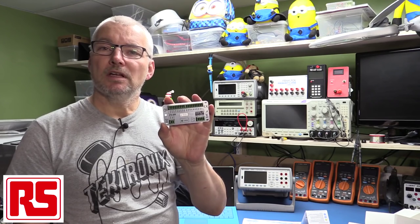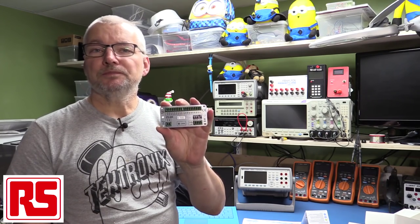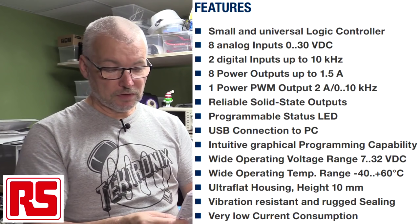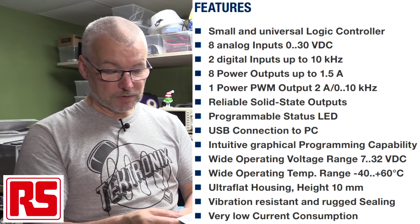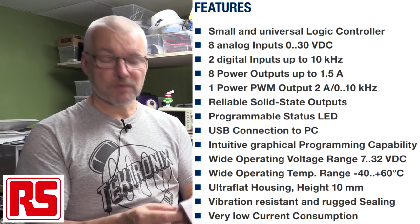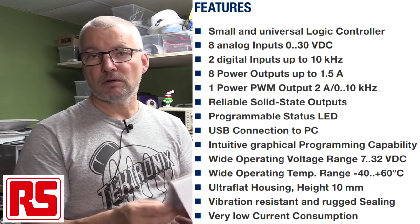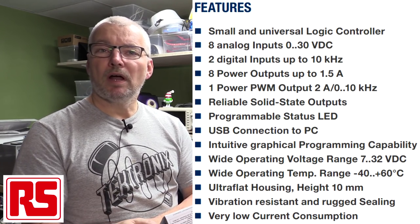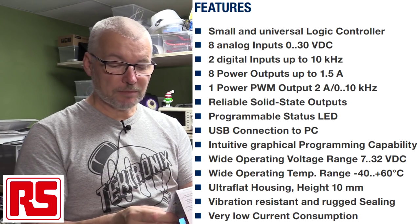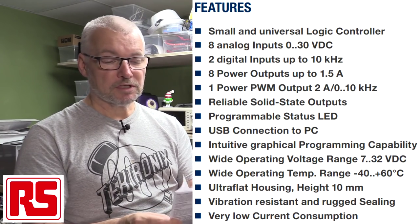The STG600 has 10 inputs and 9 outputs. The quick specs: 8 analog inputs, 0 to 30 volts DC; 2 digital inputs up to 10 kilohertz; 1 PWM output up to 2 amps; a programmable status LED; input voltage from 7 to 32 volts. In industry, typically you'd use a 24 volt supply to drive most of your control systems. Temperature range is minus 40 to plus 60, covering most environments. It has robust vibration resistance.